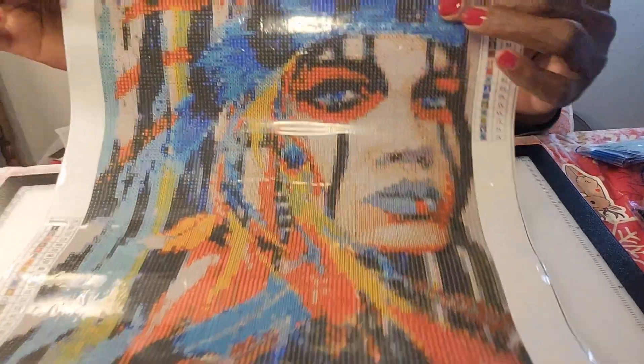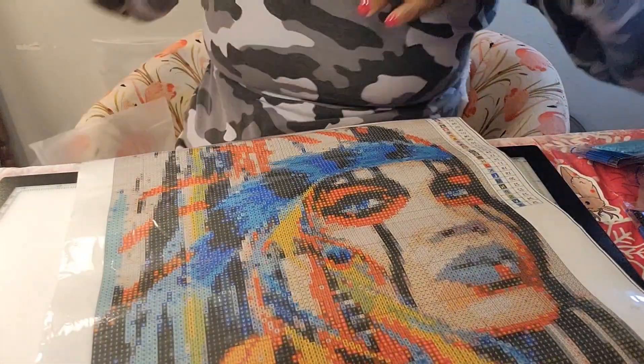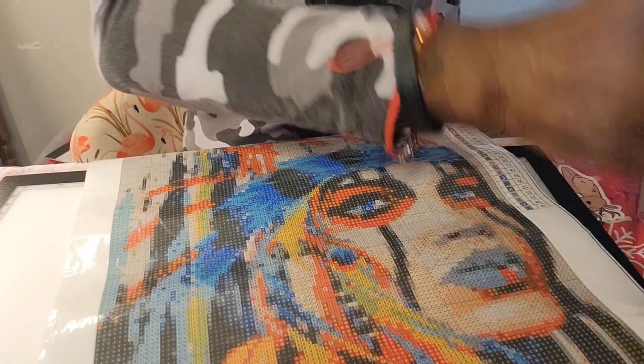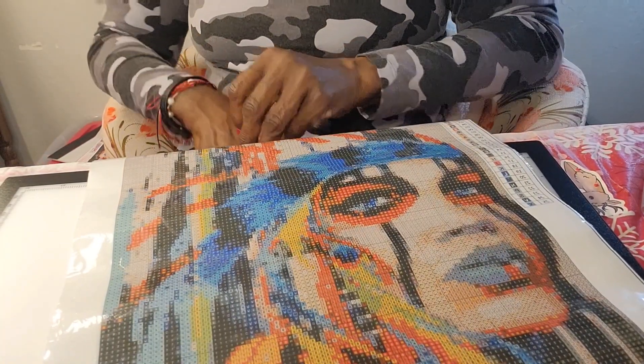I'm really happy with this. I'm not sure where she got it — I know I paid six dollars for it — so I'm really pleased with it and I'm really excited about working on it. Let me put my drills back together, and then my next one that I got is a gnome.